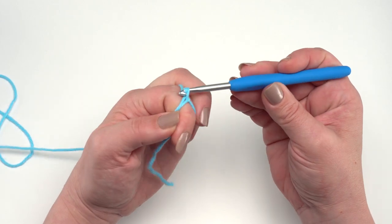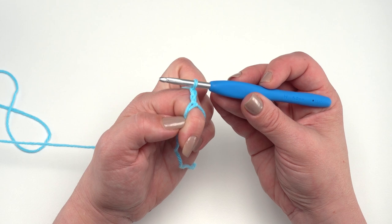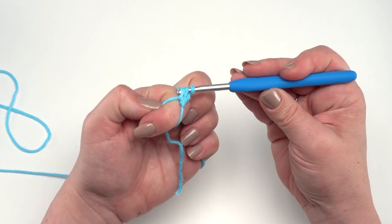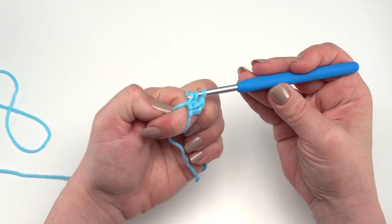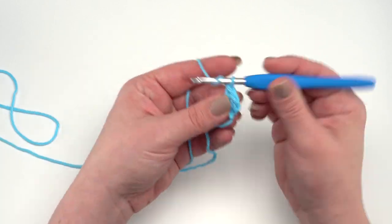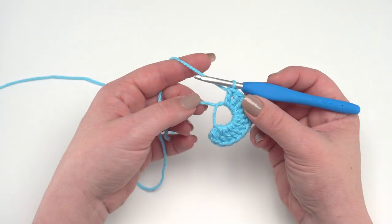From here, chain two — which does not count as a stitch, it's just a turning chain. If you're familiar with the chainless starting double crochet, you can substitute that for the chain two and first double crochet. After the chain two, begin stitching and make 12 double crochets right in the ring, making sure to go under both loops. I'll make the first two while I keep the magic circle on my finger, then pull my finger out and keep stitching into the circle.